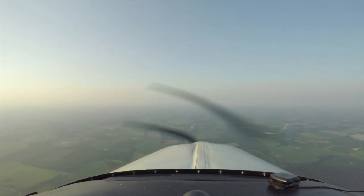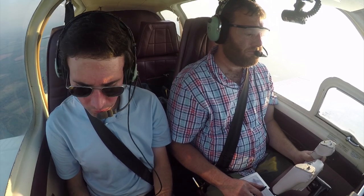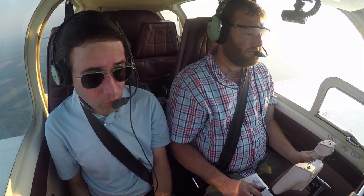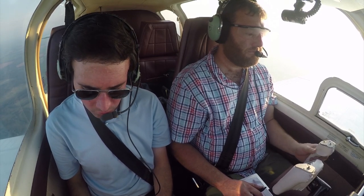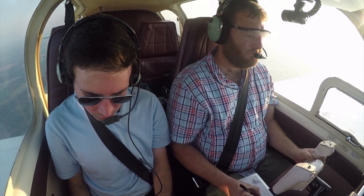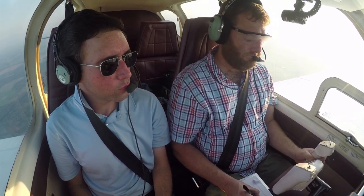Albany Tower, information uniform. 2253Z, wind 220 at 3, visibility 10, sky clear. Temperature 33, dew point 23, altimeter 2991. Visual approach runway 23 in use — advise on initial contact you have information uniform.